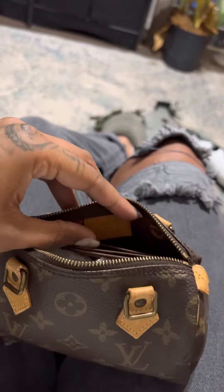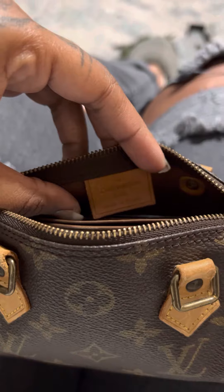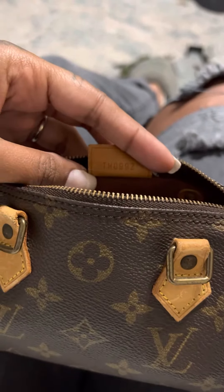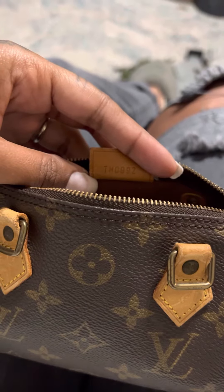On the mini Speedy HL, the date code — can you see that? It says Louis Vuitton, made in France, and date code TH0992,